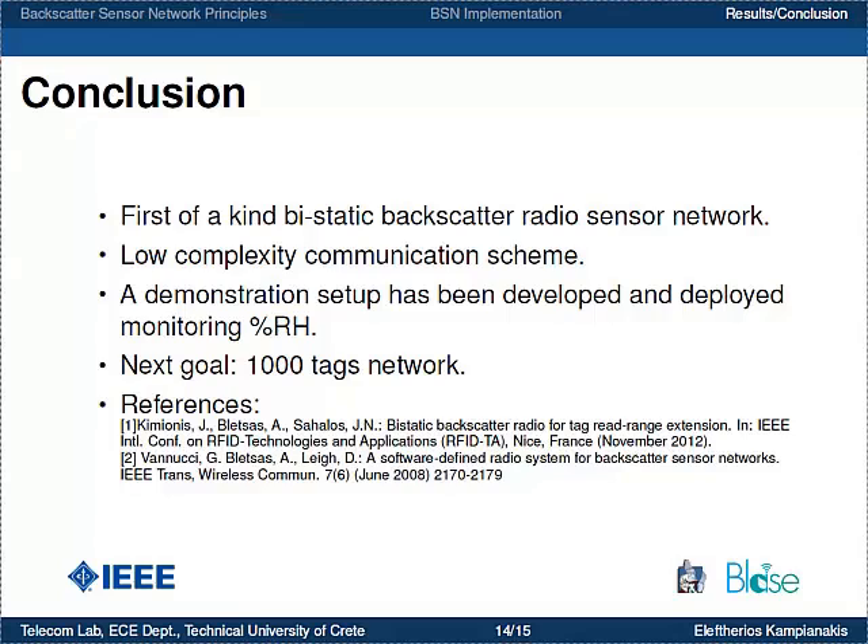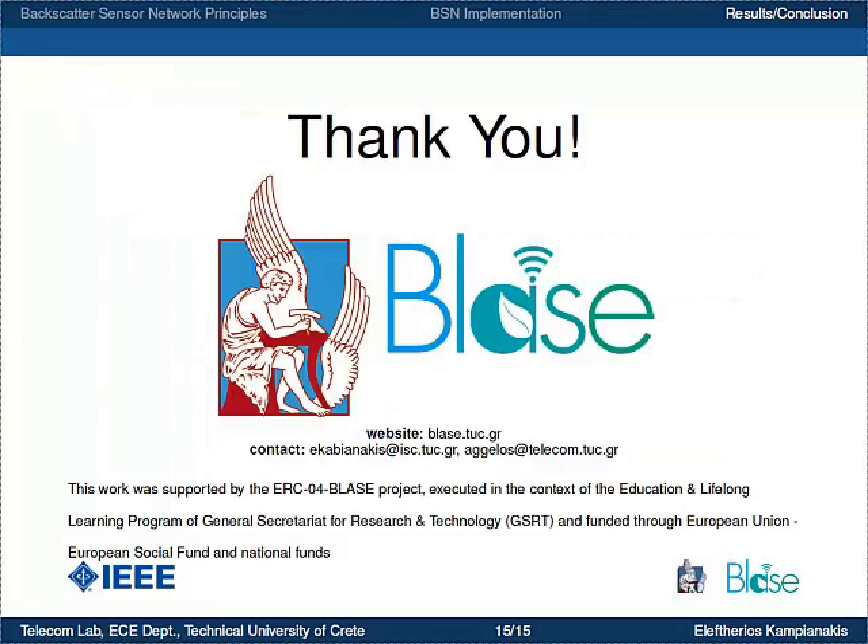Here you can see references to our work and more information about the bi-static backscatter architecture. This work was carried out in the context of the Blaze project. A website and contact information are also provided. Thank you very much.